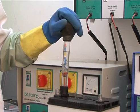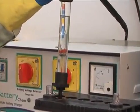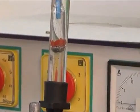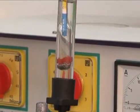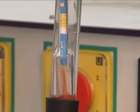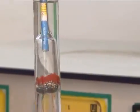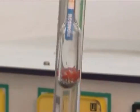Likewise check the remaining 5 cells' gravity. If any cell gives a reading below the 1100 mark then that particular cell might be in bad condition — draw it in and out several times to disturb and mix it up. If you find the water is black or brown in color, then consider that cell to be in bad condition and put that type of battery in a junkyard.